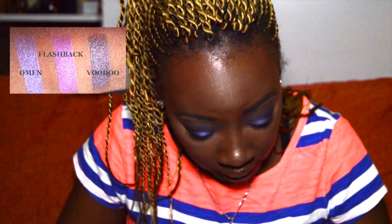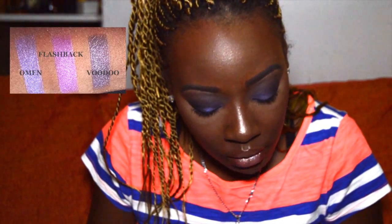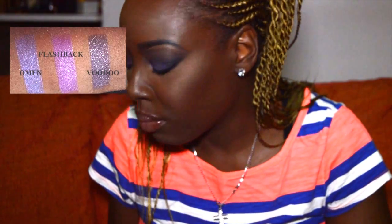Omen, which I have on my lid right now, is described as a bright metallic purple with a blue shift — a lavender purple with a frosted sheen. It definitely does have that blue reflex in it. I'll have pictures up towards the end so you can see more clearly.